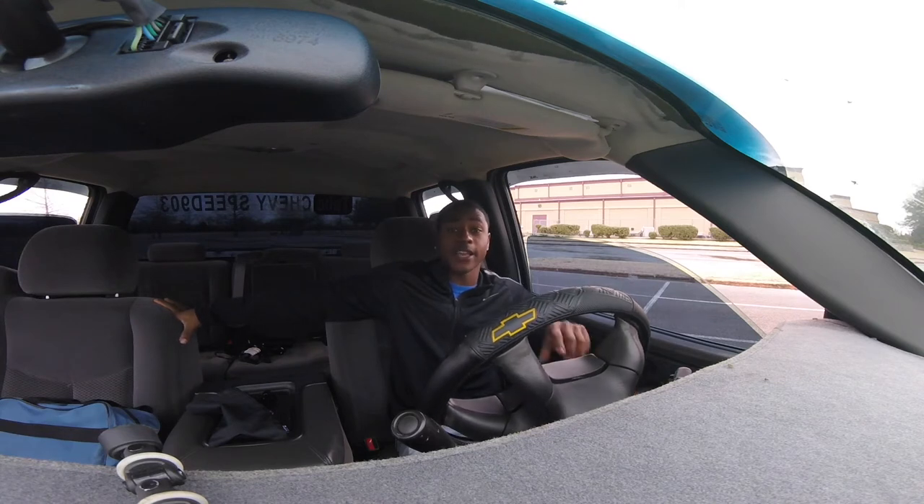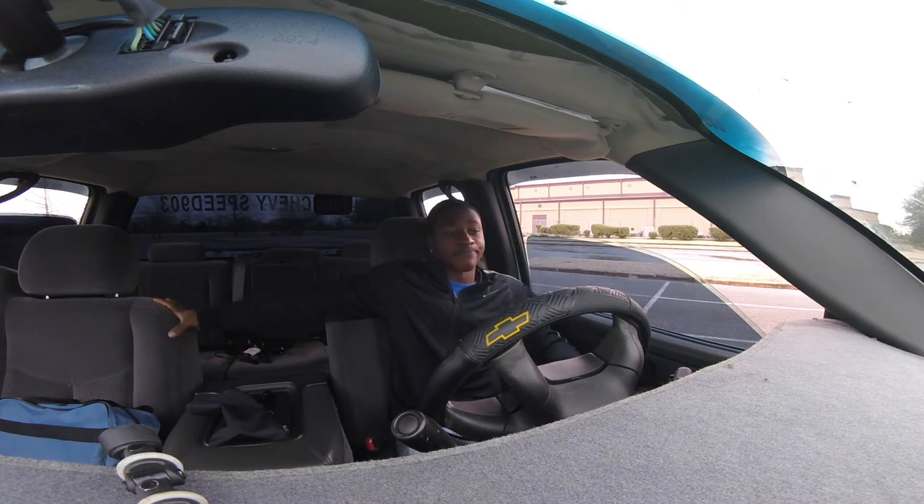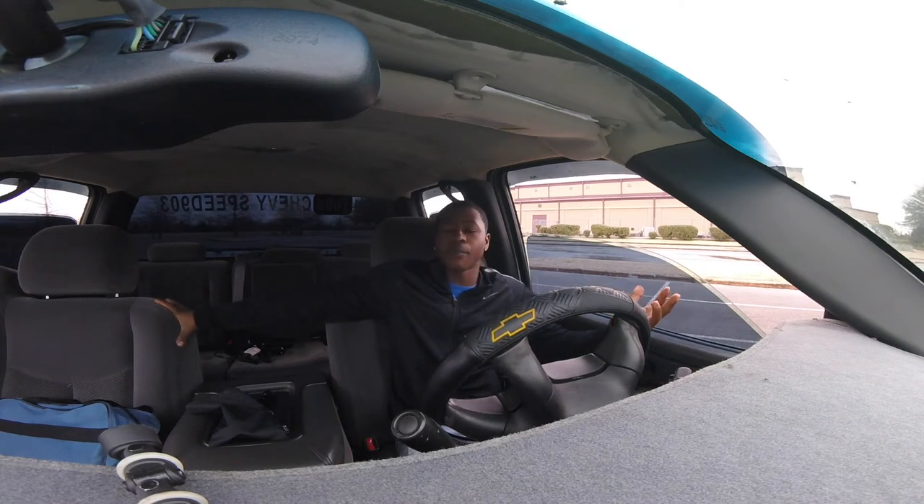Follow me on Instagram at Chevy Speed 903 — you'll see everything there before YouTube, or you can follow my Snapchat: zay underscore great. As a recap: number one, make sure you have mudding tires; number two, make sure you have a leveling kit or lift kit; and number three, don't be scared to drive your truck. What's the worst that can happen? You get stuck — and you'll get out.